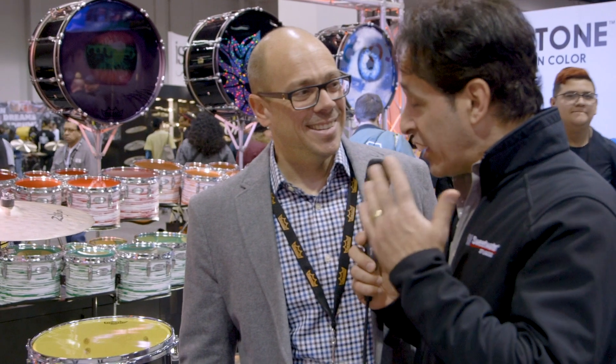And highlighting the rest of Remo here at NAMM 2020 — it's amazing. Color Tone has been out for about two years now, and the popularity just went through the roof really fast.